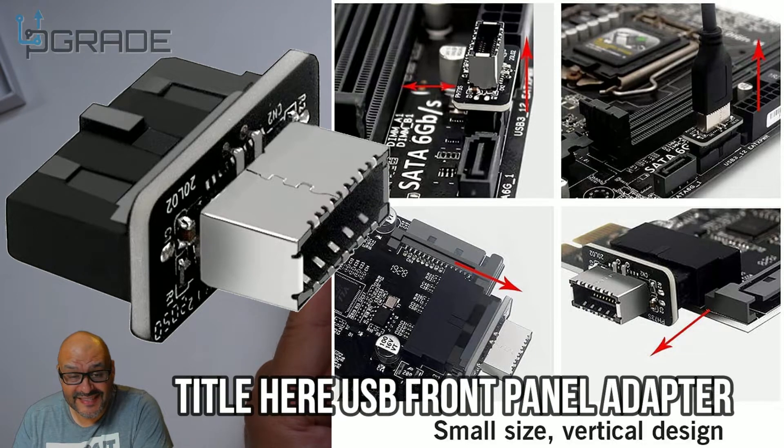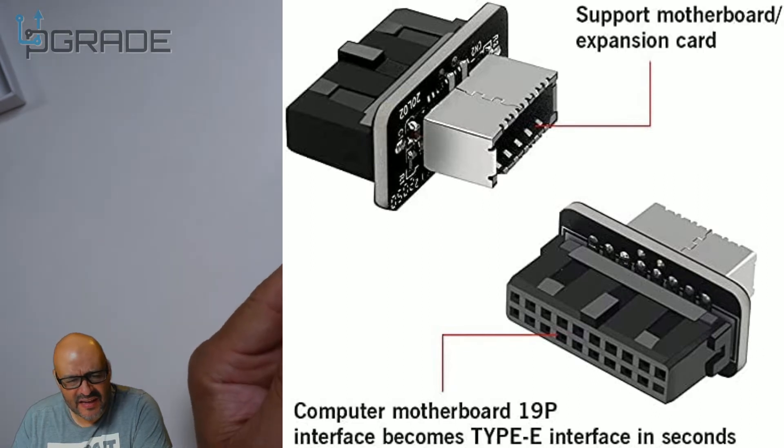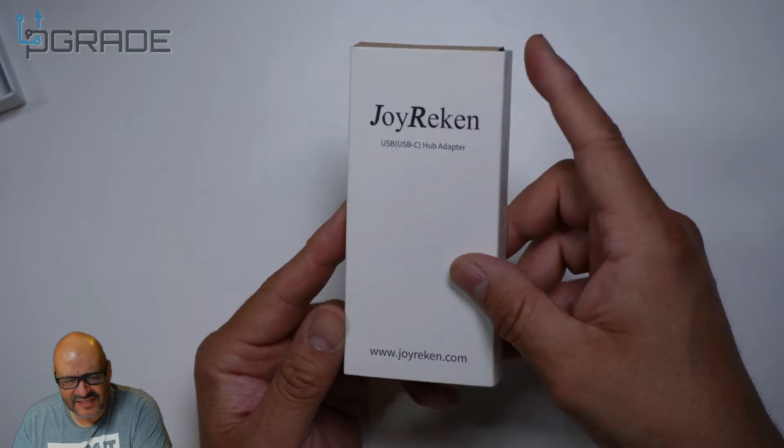Today we're going to bring a USB-C Type-C Hub Adapter. We're going to take a look at it and see what you get. So let's see what's in this little box and see what you get when you get something like this.